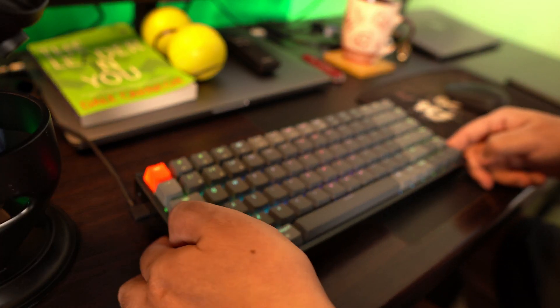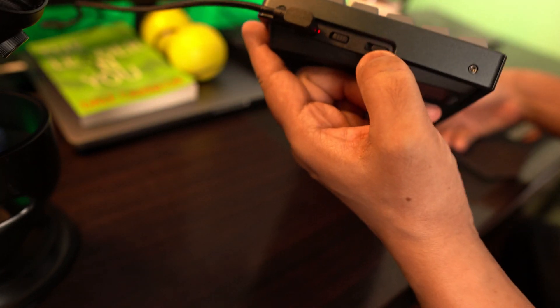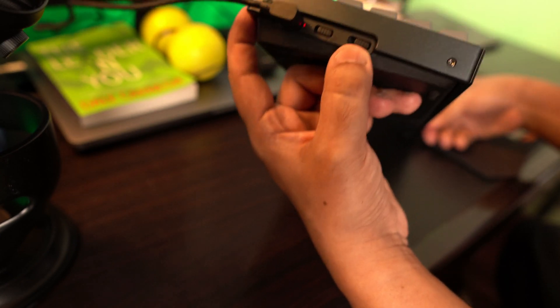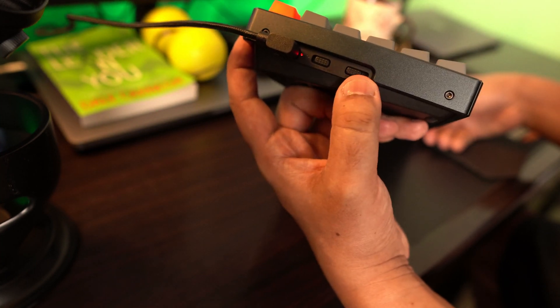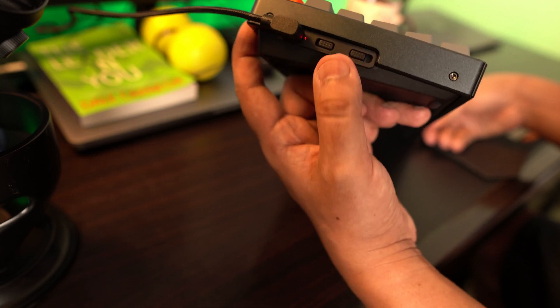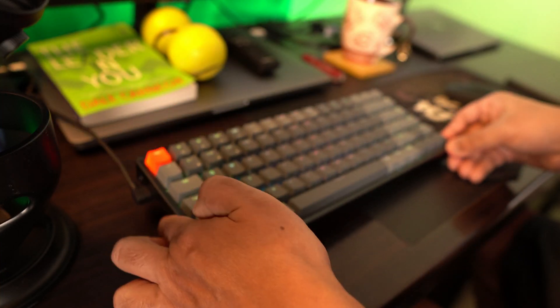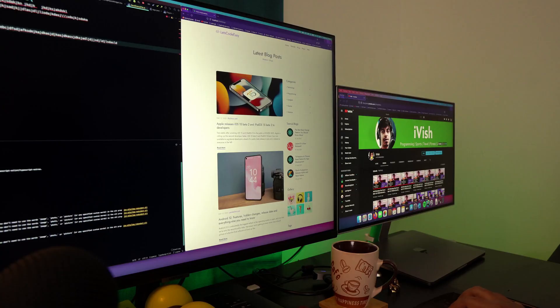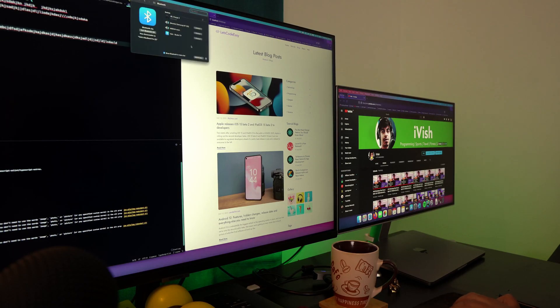Now let's do the Bluetooth test. I'm currently connected through USB, but there are buttons you need to toggle to enable Bluetooth, which is towards the left-hand side. There's a Bluetooth option and a USB option — the third toggle. I've now moved to the Bluetooth setting. Let's see whether it's detecting — going to Bluetooth preferences and it's searching.